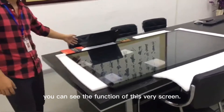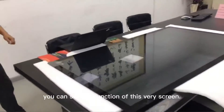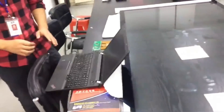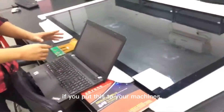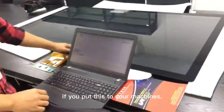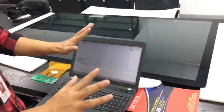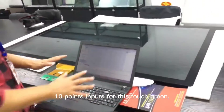In here, you can see the function of this very touchscreen. This is what will happen if you put this to your machines. As you can see, we support all 10 fingers — 10 point inputs for this touchscreen.